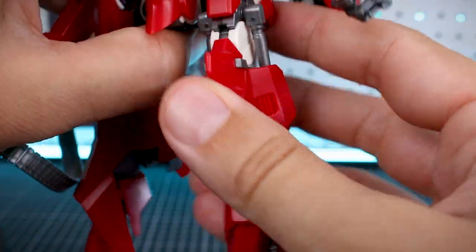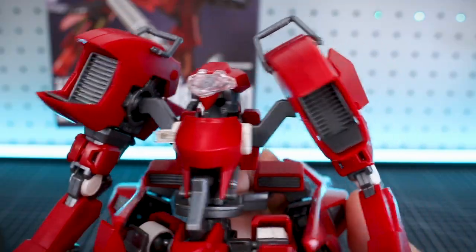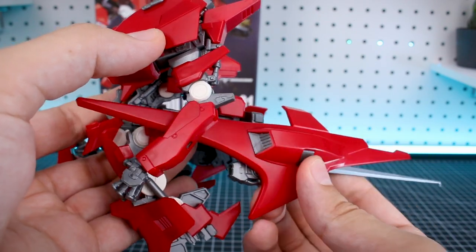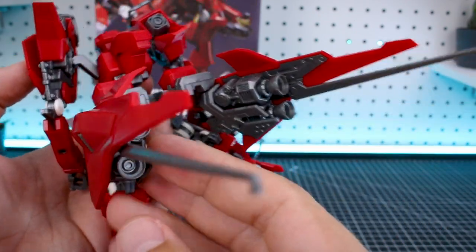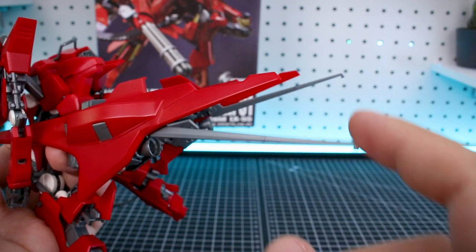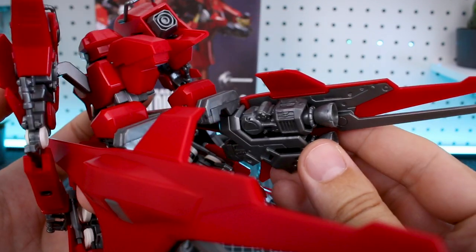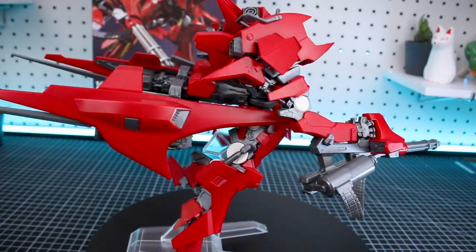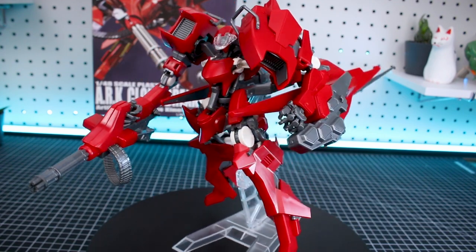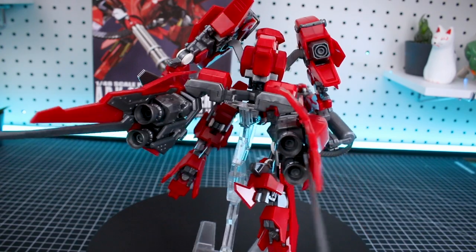It almost would have been better if they'd just made it as a fixed pose kit. There is articulation in it, but if you want it in more of a dynamic pose, you'll probably just want to glue some of these joints and make it into a fixed pose kit. As for the massive binders out the back, you can basically just rotate them a little bit left to right, which isn't really all that beneficial, but they do look very cool. One of the blade bits sticking out the back on mine is very loose and keeps falling down. So this is a kit that does have some articulation, but it's going to be pretty limited given how it attaches on the stand.